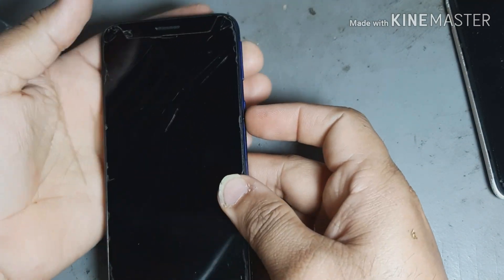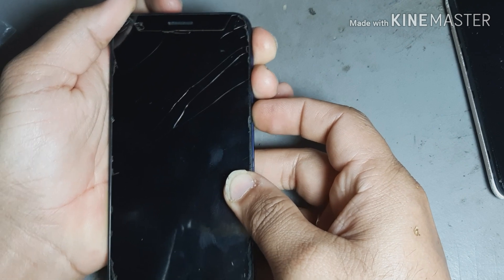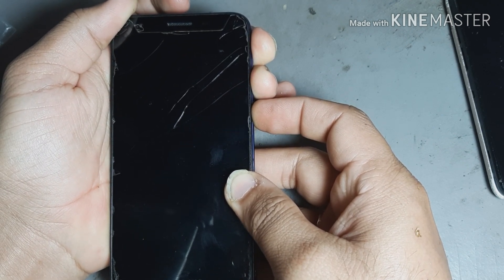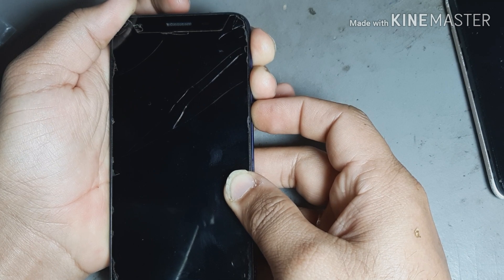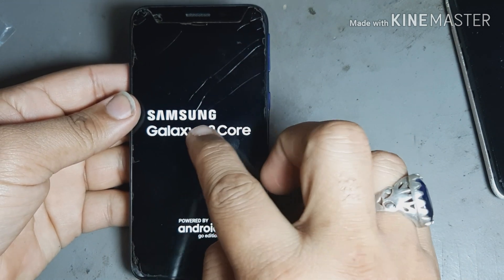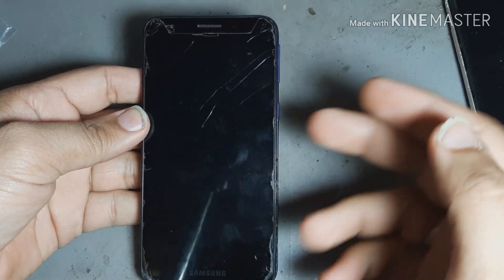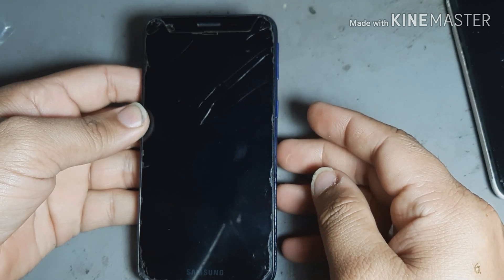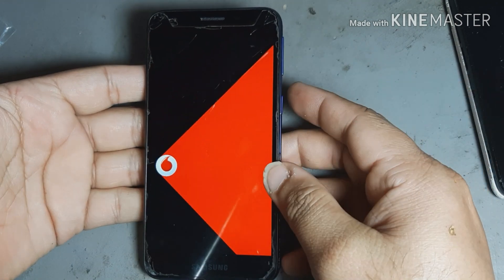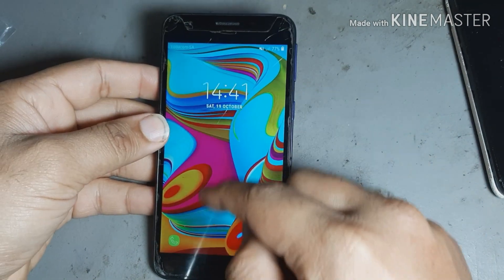Press the power button and volume up and down. You see, his phone is turning on. Let's solve your problem like this — 100% this will solve the problem. So you see it is on now.